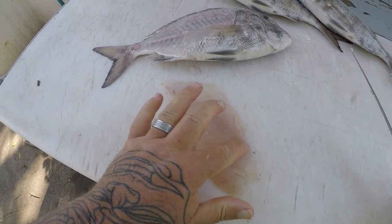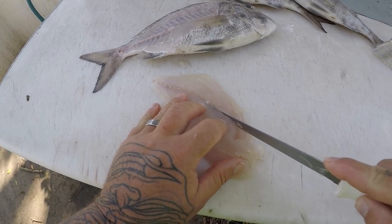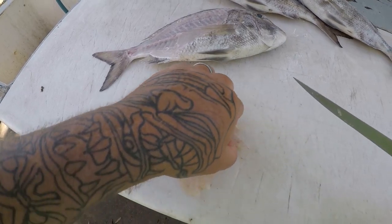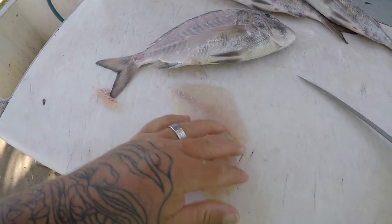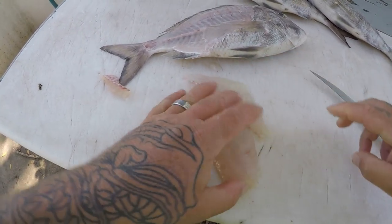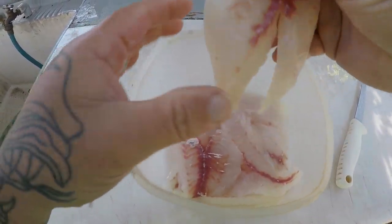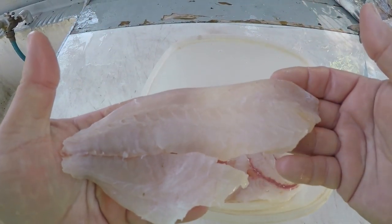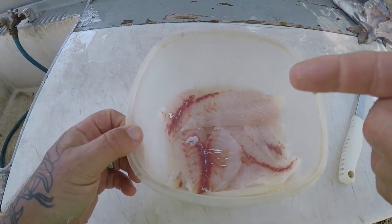Porgies do have some pin bones right through here and they go pretty far back, so you've got to cut all those out. There's a really nice white bone porgy fillet. I got all my porgies filleted — fillets come out really nice with real pretty white meat. Beautiful fish to eat. So I'll see you guys in the kitchen.